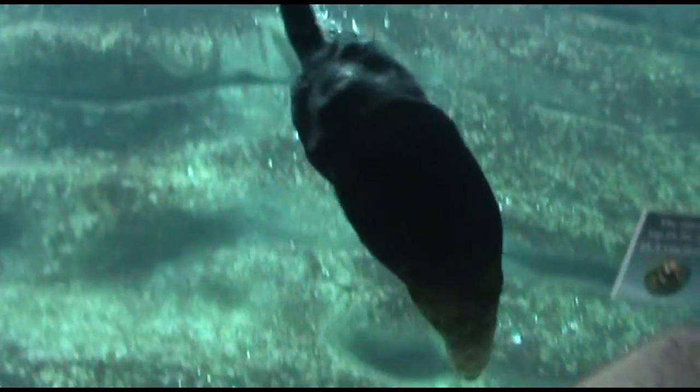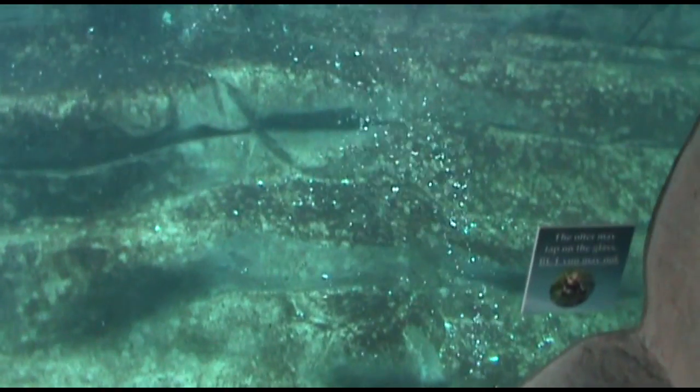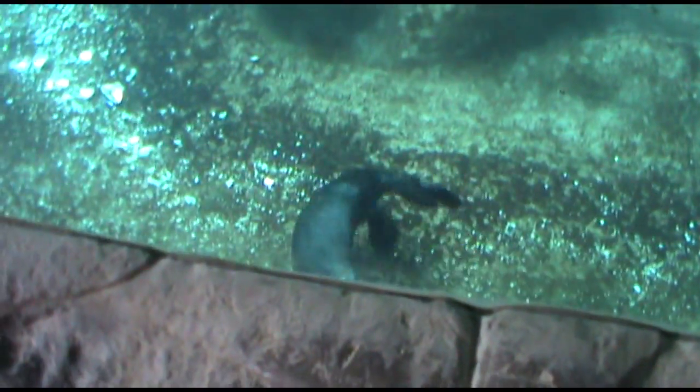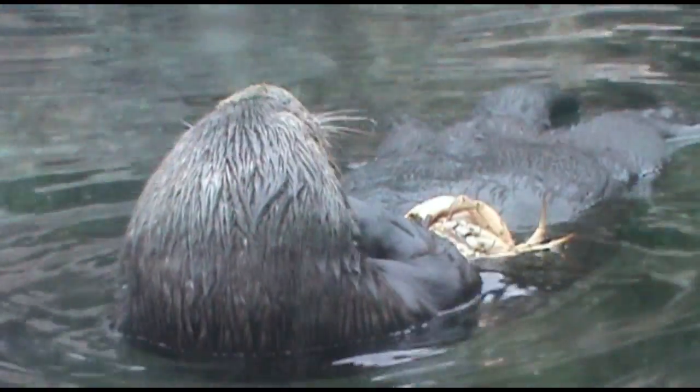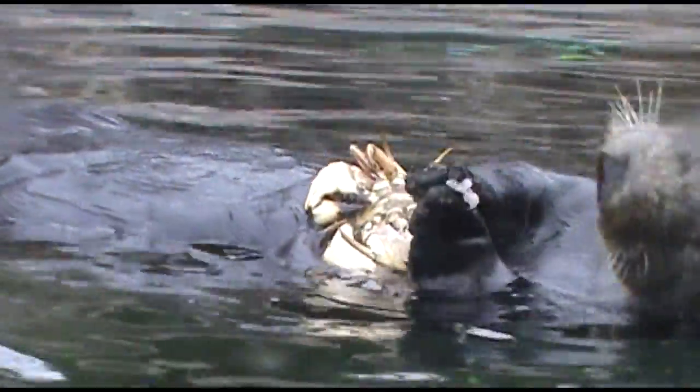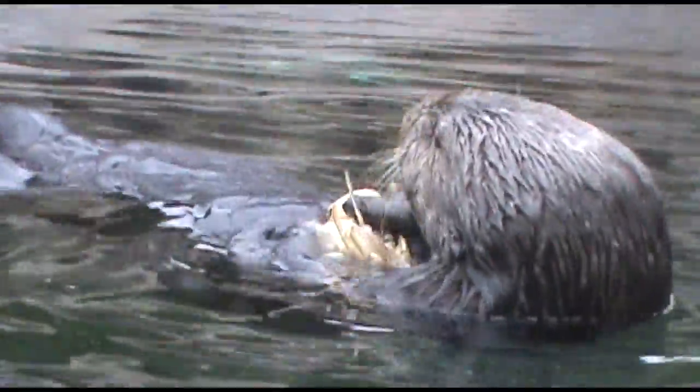I really enjoyed the sea otter exhibit. I probably could have spent almost the whole time there watching these amazing, adorable little cuties. I wanted to take one home with me, they were so cute. I love the sea otters and I took a lot of photos and an insane amount of footage.